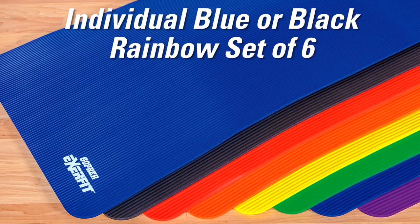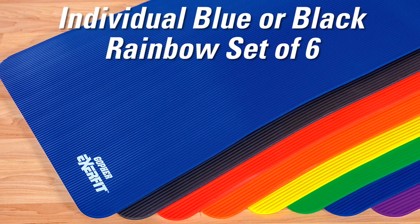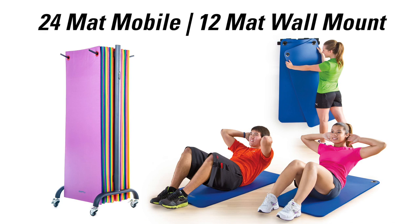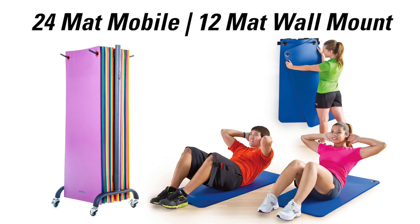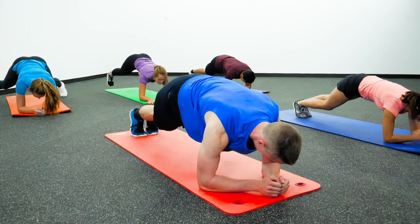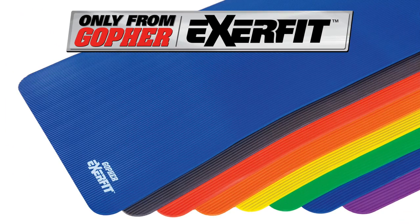EXERFIT mats are available individually in blue or black, or in a rainbow set of six, or convenient 24 mat mobile or 12 mat wall mount packs. Racks also sell separately. Expand your workout with extended length mats — Gopher EXERFIT XL Mats, only from Gopher.